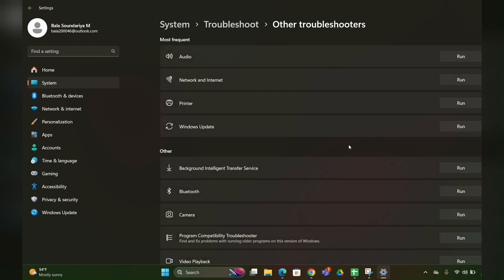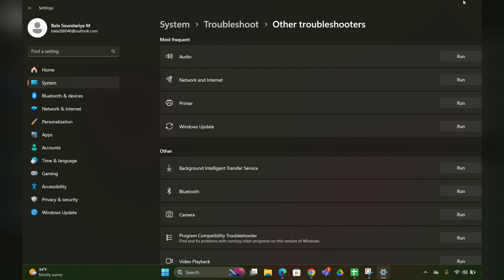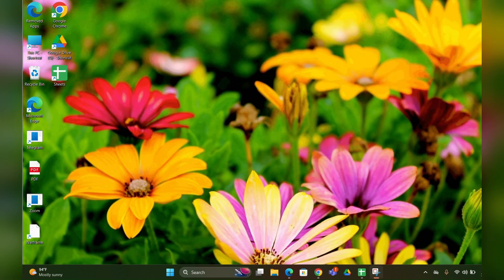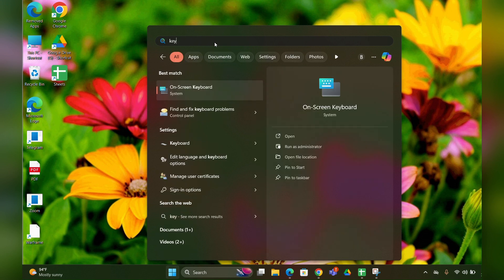Click on 'Other Troubleshooter', then search for Keyboard. If it is not found, just leave it — I will show you another trick. Close that page, then click on the Start menu and type 'keyboard troubleshooter'.